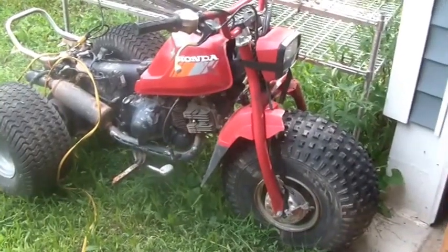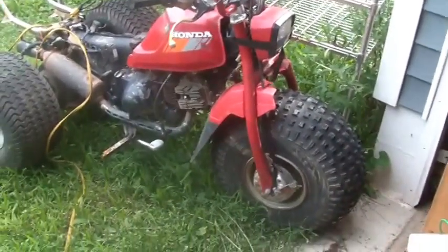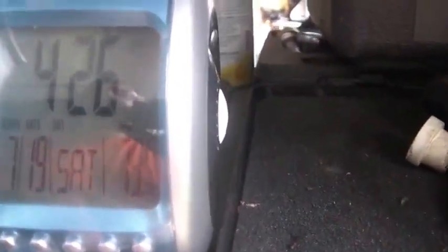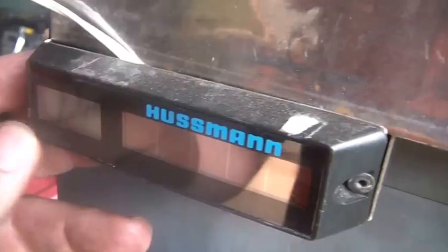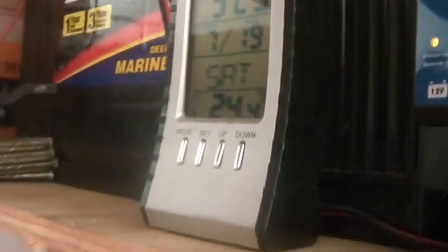Hi folks, welcome back to the horde. It's 4:26, Saturday the 19th. That one says 79.3 degrees, this one says 77 degrees, that one says 24.4, and my batteries aren't fully charged.